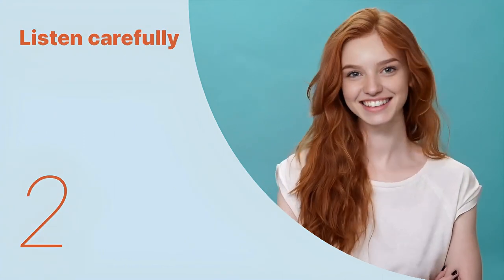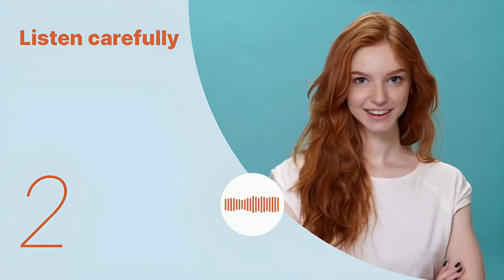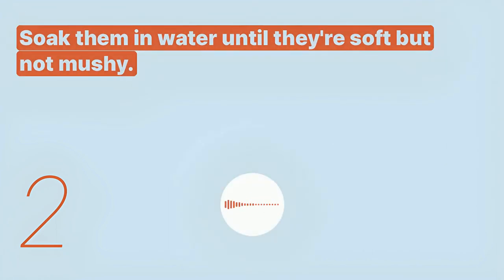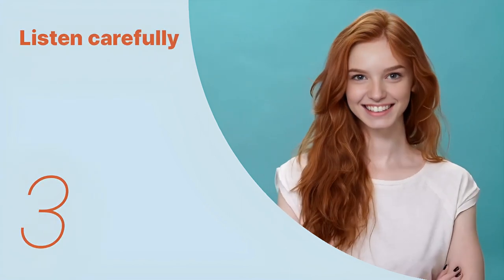Okay, let's listen to the next conversation. Yes, soak them in water until they're soft but not mushy. Listen again with subtitles, then listen carefully without subtitles: yes, soak them in water until they're soft but not mushy.